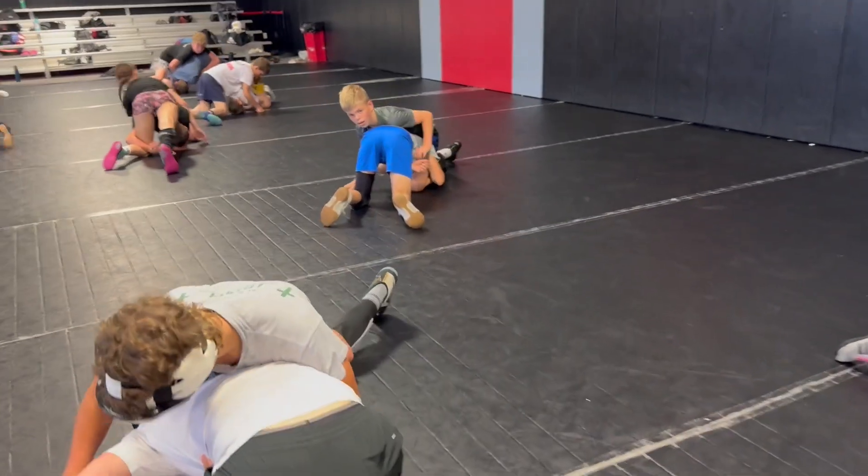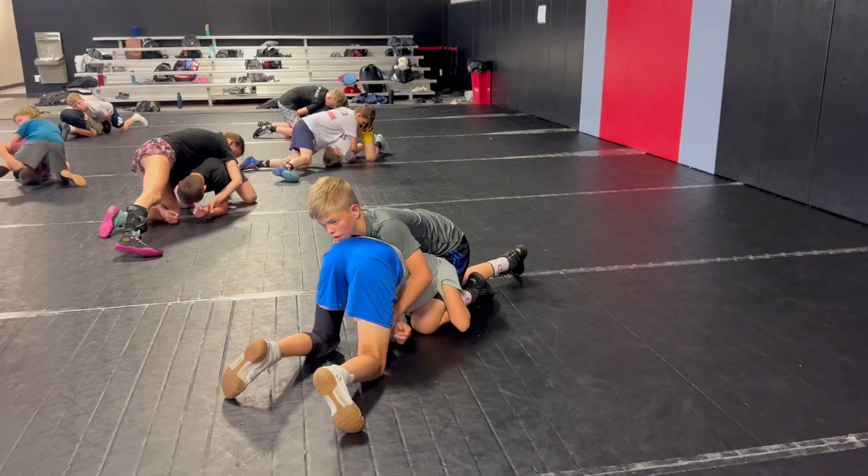Step three, take your right hand. Grab their free wrist. Pull it under to your left hand.